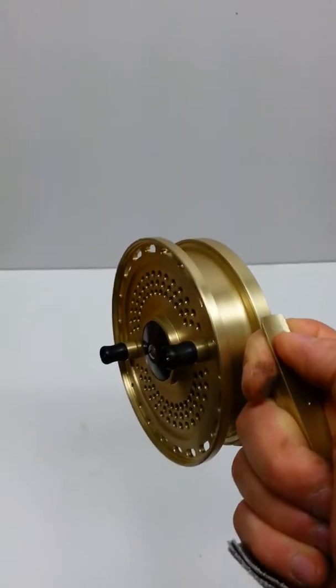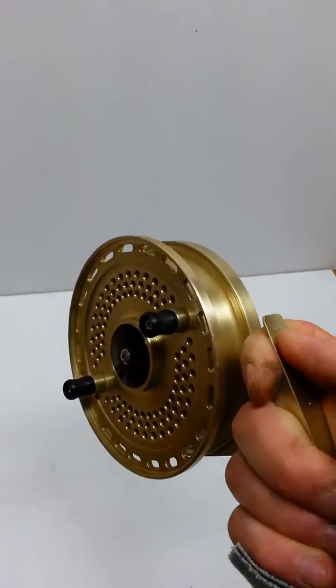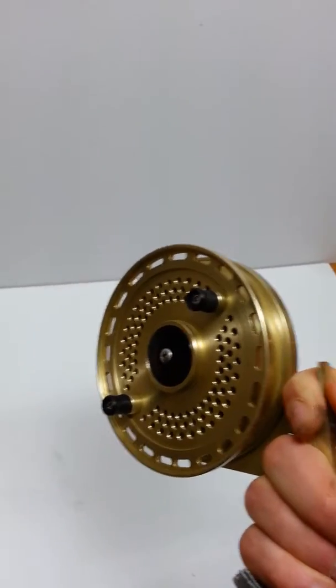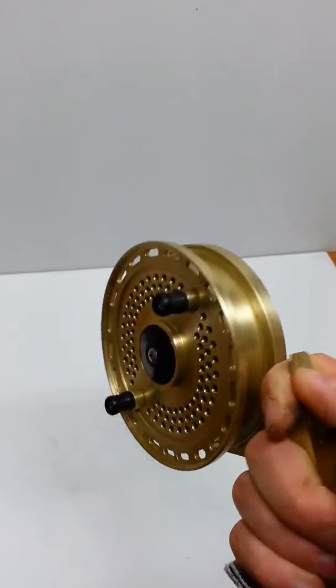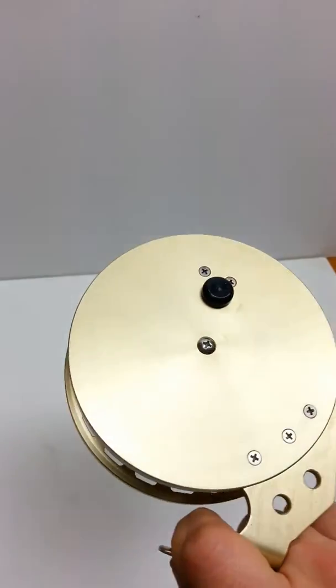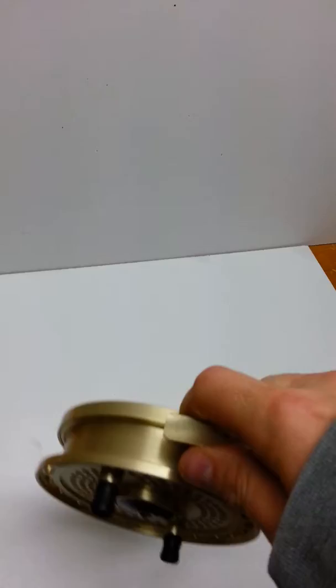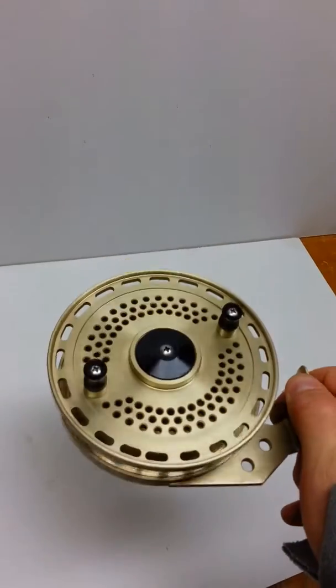What's up guys, it's Jeff. So I just picked up this sweet little reel. It was manufactured by a man by the name of John Sparr. He's out of Barrie, Ontario. It was manufactured in 2004. He's a private manufacturer and he does up these sweet little centerpin reels.